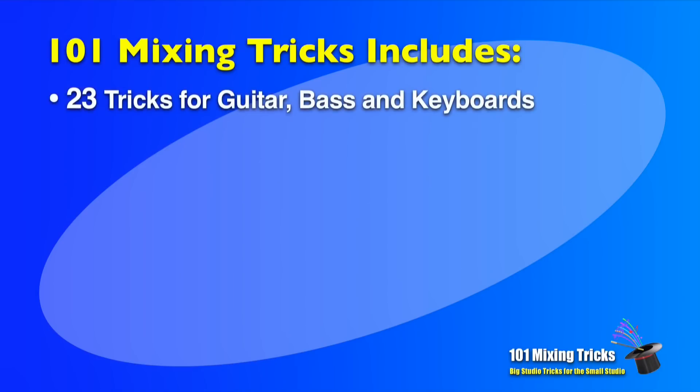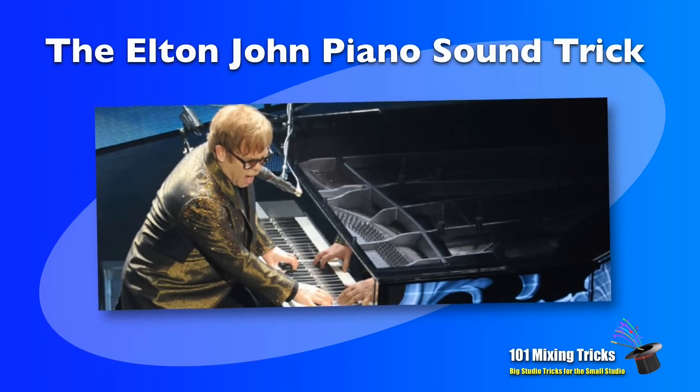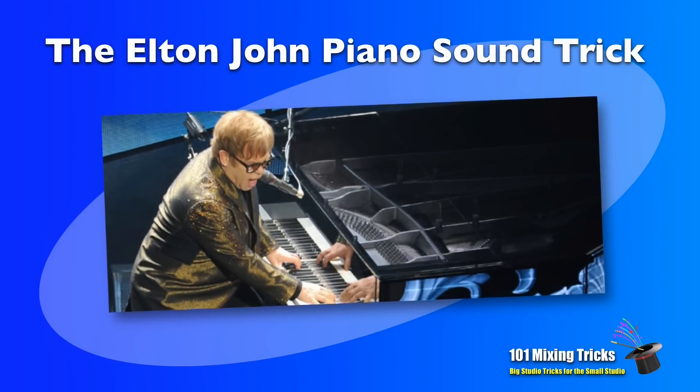Here's what you get: 23 mixing tricks that specifically cover guitar, bass, and keyboards, which includes how to get the famous Elton John piano sound, or a bass sound that pops through small speakers.